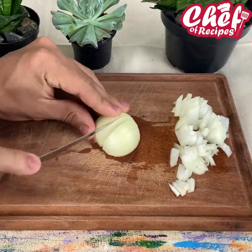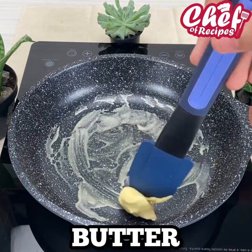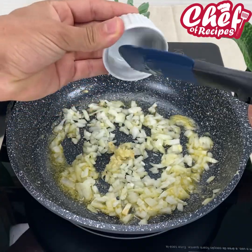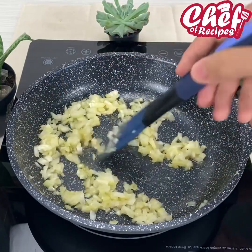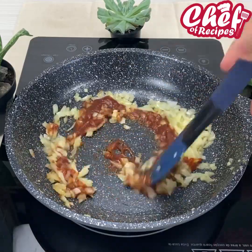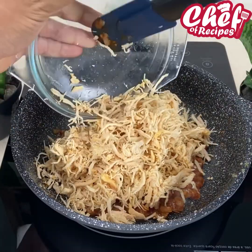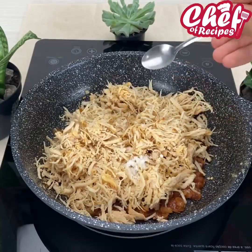Cut a small onion. In a skillet add butter to grease, then put our onion and add 2 cloves of garlic. Sauté it very well. I will now add 2 tablespoons of tomato sauce and mix. Then add 200 grams of already shredded chicken. I'll also add a little spoon of salt and mix the chicken very well.